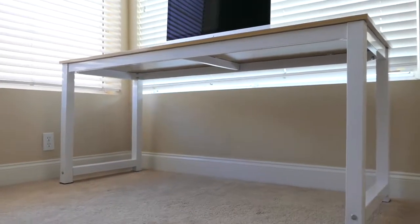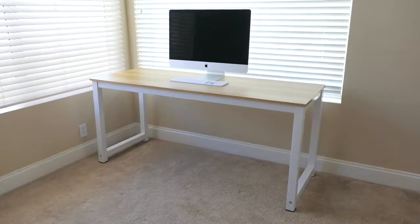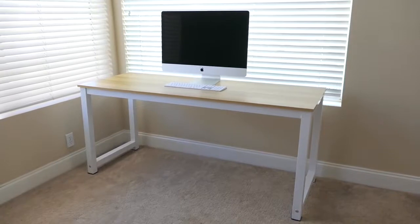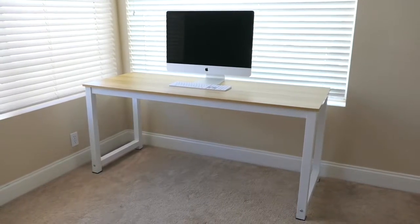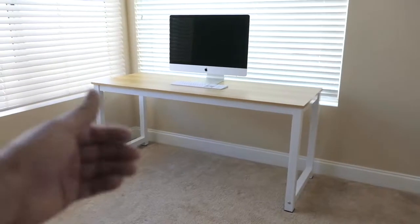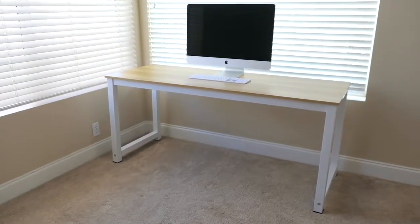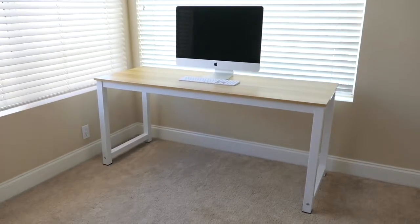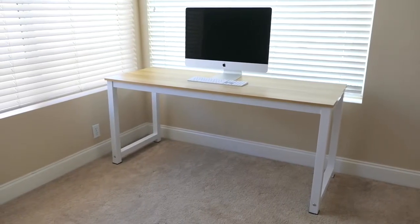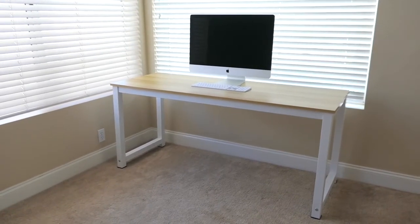It even looks good from underneath. The Tribe Signs desks are very nice and the color combinations are many — you can choose your preferences. This desk could be used for a computer desk, a gaming desk, or a study desk — whatever you need. A huge thumbs up for this thing, I absolutely love it and I'm glad I went with the 63 inch. I'll leave some links in the description from Amazon if you want to pick one up. If you enjoy videos like this, hit that subscribe button to see more. Thanks for watching and I'll see you on the next one — peace.